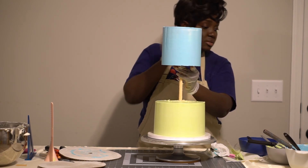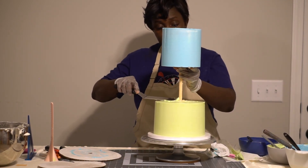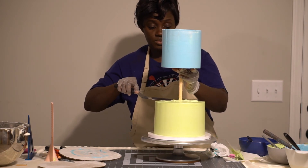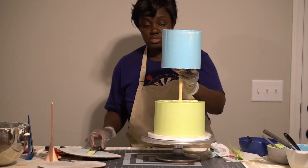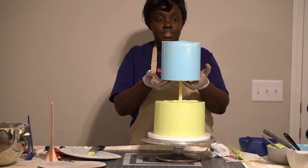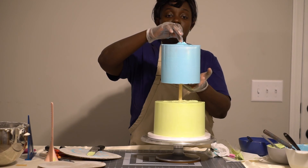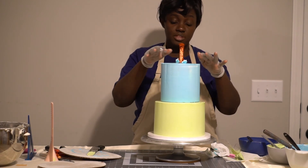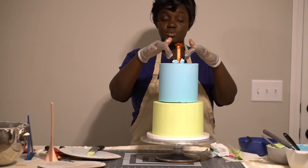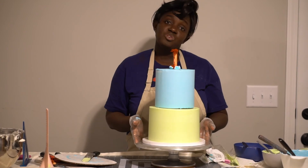Before I forget, I put a bit of buttercream right here covering up the sticks and using it as a glue to hold the board as well. For the third tier, it's the same idea — a 5-inch cake with four dowels plus the middle central dowel to keep it from sliding. I'll show you the end results.